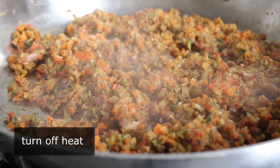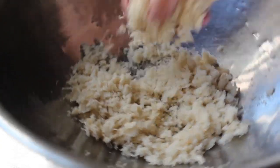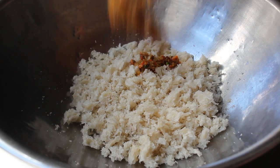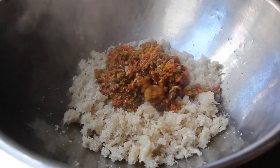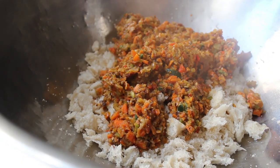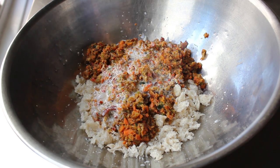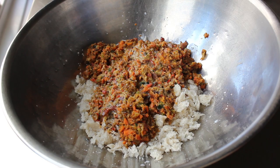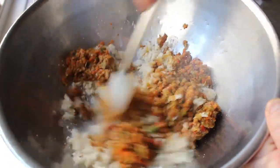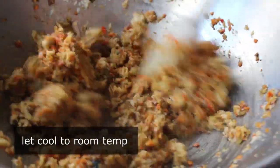We'll cook that for about five minutes until it softens up. At that point, we will turn off the heat and move on to the breadcrumb stage. In a bowl, I have a couple cups of fresh breadcrumbs — not dry. That's just the inside of a day-old loaf of Italian or French bread. You can do that in your food processor also. We'll add our cooked vegetable mixture to these crumbs along with a splash of whole milk, and give that a very thorough mixing before we add the rest of the ingredients.